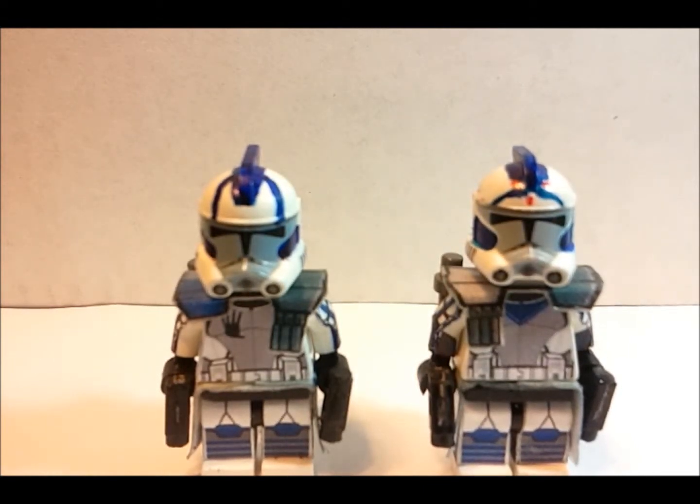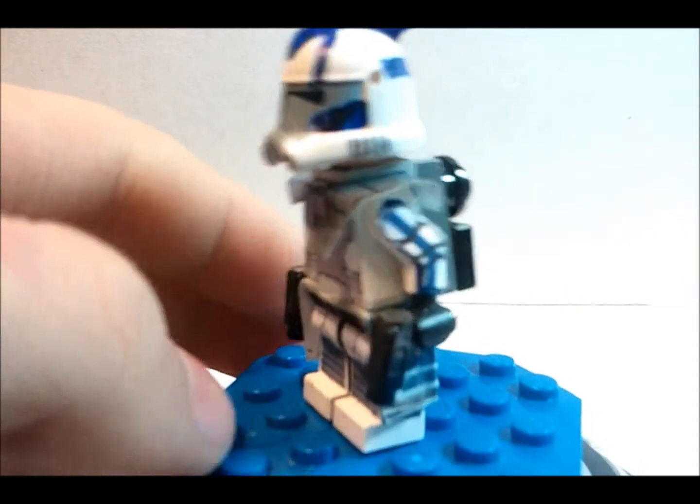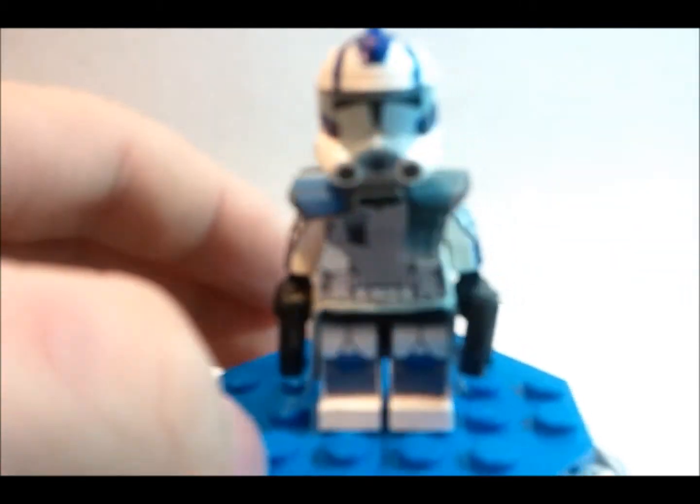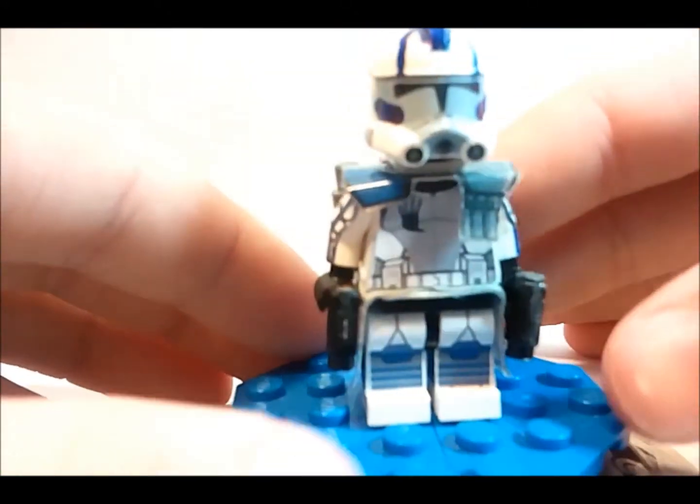Hey guys, it's Justin here from Jet Production Studios, and today I will be doing a showcase of two of my newest customs. These two customs are LEGO Star Wars Clone ARC Trooper Echo and Clone ARC Trooper Fives. Let's get right on to the review. I'm going to start off with Echo. This is all made using the new Clone Wars LEGO ARC Trooper helmet. I just want to say this figure is 100% made by me — I did all the detail, I designed the decals, I applied the decals, I did all that.